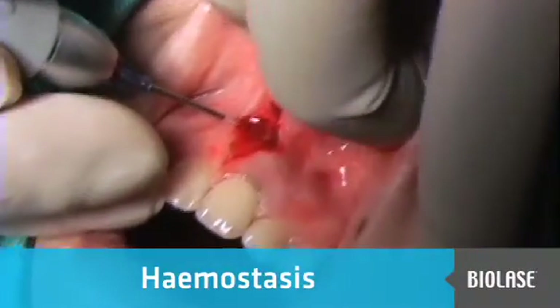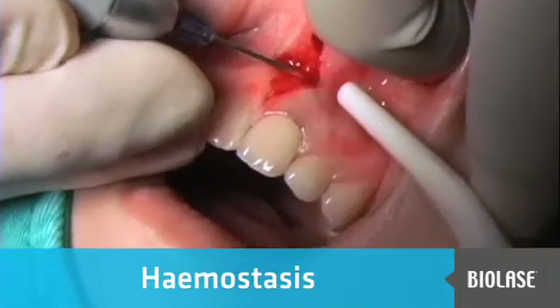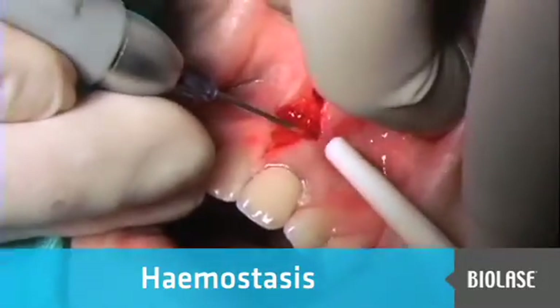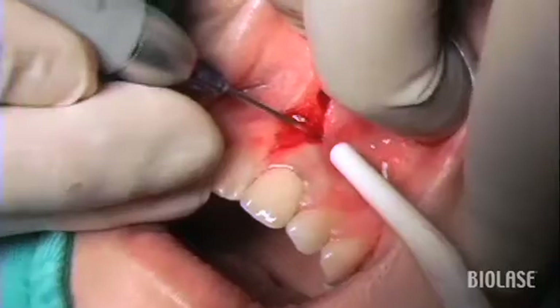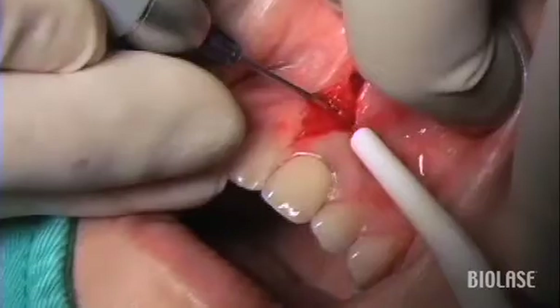As you can see, we've just completed a frenectomy in this patient and there's a lot of capillary bleeding. This is quite unusual in a frenectomy, so I'm showing you this case as an indication of this laser — the diode laser — for hemostasis purposes.